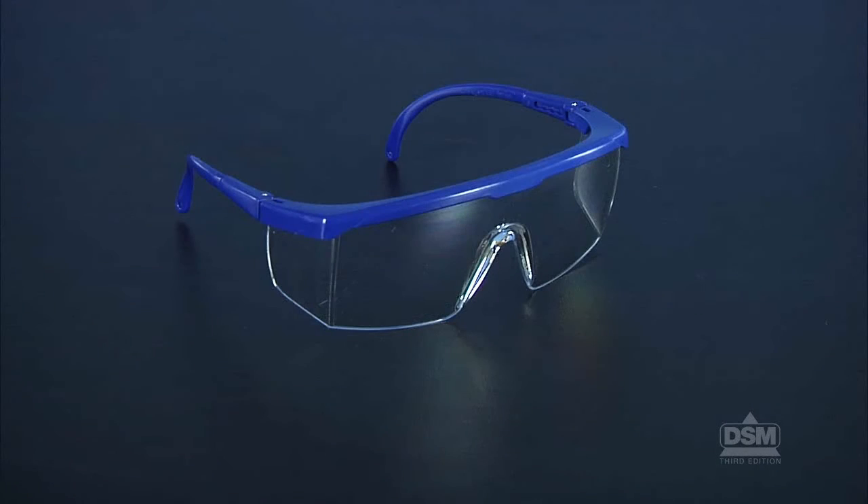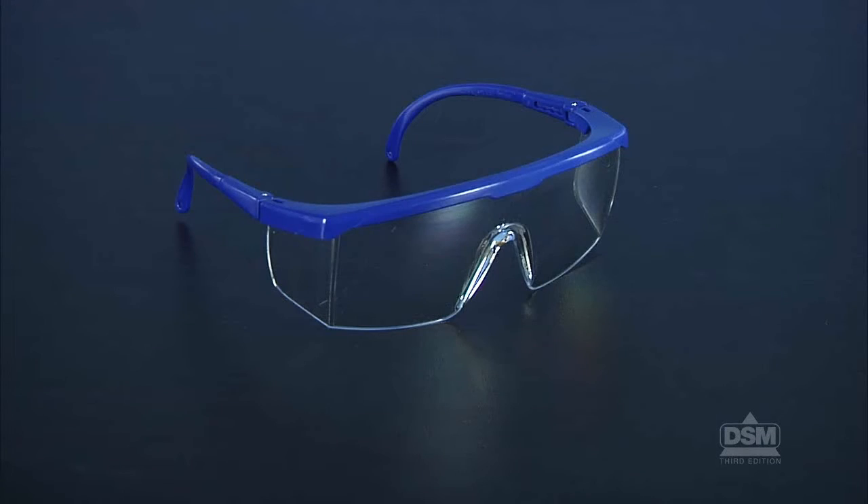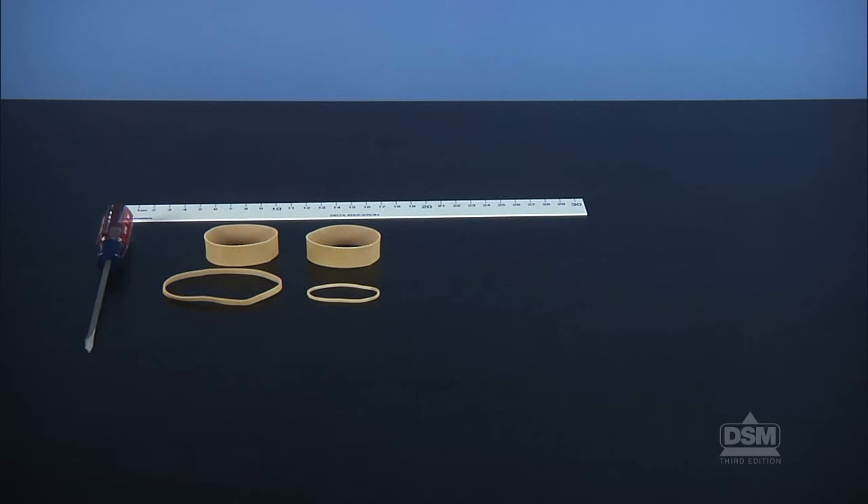Each student will need a pair of safety goggles, and each team of four will need a short rubber band, a long rubber band, two wide rubber bands, a metric ruler, a screwdriver, a piece of string, a small piece of tape, and a tractor kit.